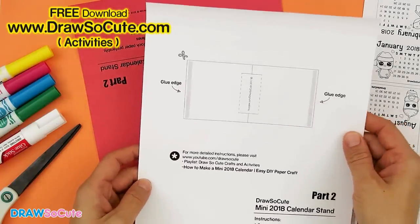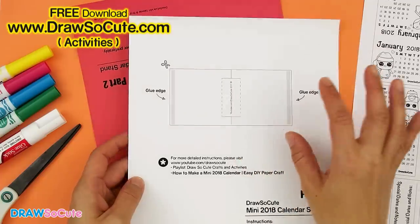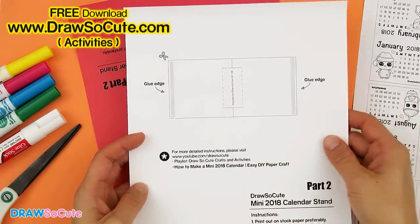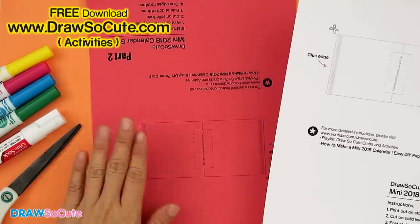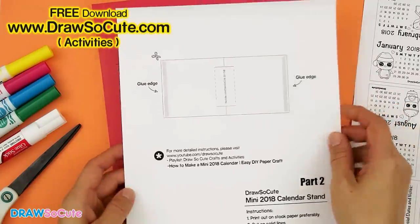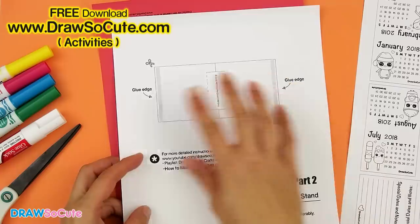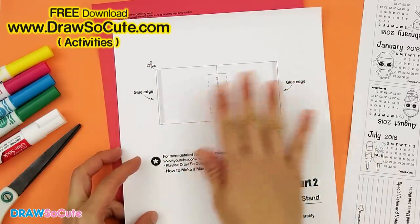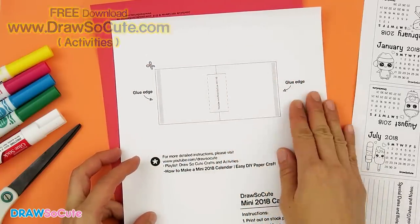For the stand, if you can print it out on stock paper, that way the stand can stand up a little bit better when you put the sheets on top — and even better if you have color stock paper so your stand can have different colors. But if you don't have color stock paper and you want color, just cut out this rectangle right here, flip it over, and color the back of it for whatever color you want.